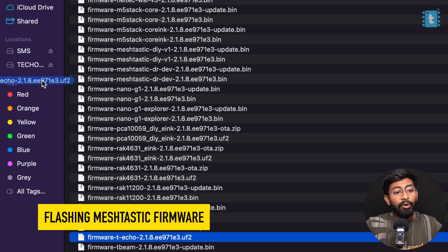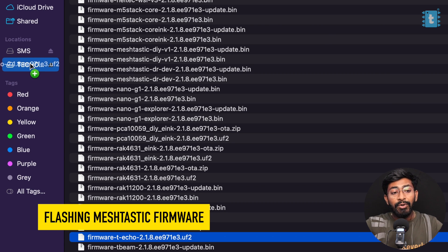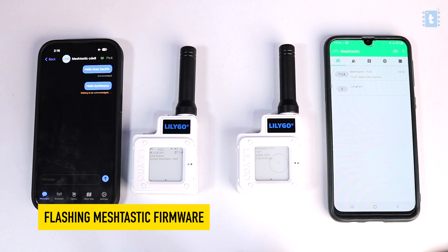I'll also guide you on how to flash the Meshtastic firmware on this device, which will ultimately help us connect our device with our smartphone so we can send and receive messages via LoRa communication and do much more. This is one of those videos I suggest not skipping, as there's a lot of new content every minute. So let's quickly get started.